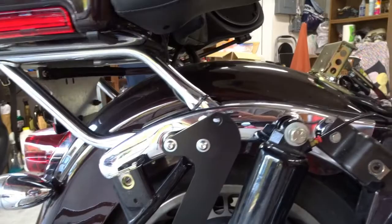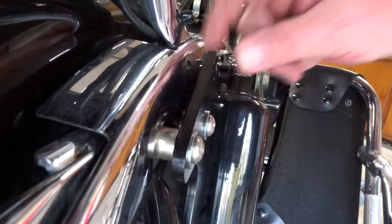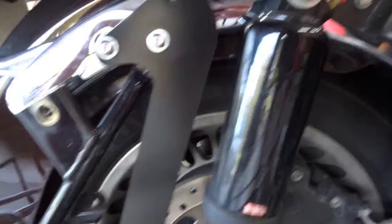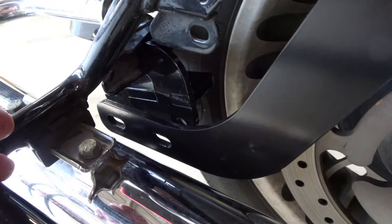You use spacers — there are three sizes: long, medium, and short. Don't use the long. Use the medium in the center and the short one here. You mount that support arm down here so it's inside, between the muffler and your mounting plate for the hitch. Screw it in, get it close, and leave it loose so that you have room for adjustments.